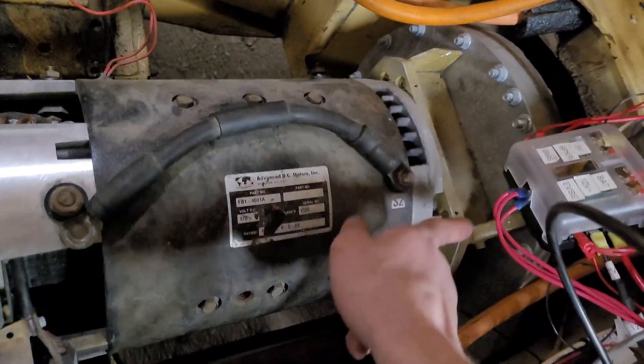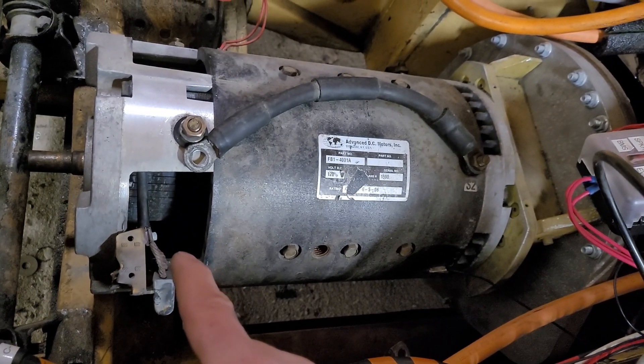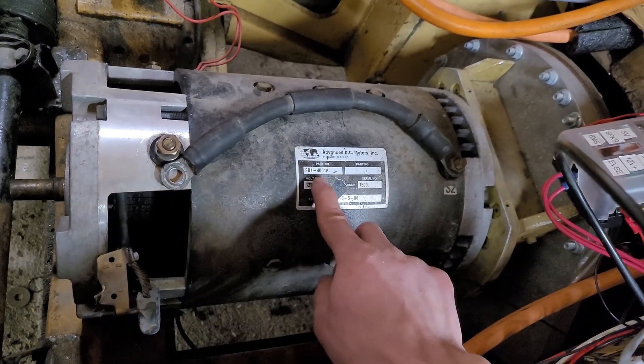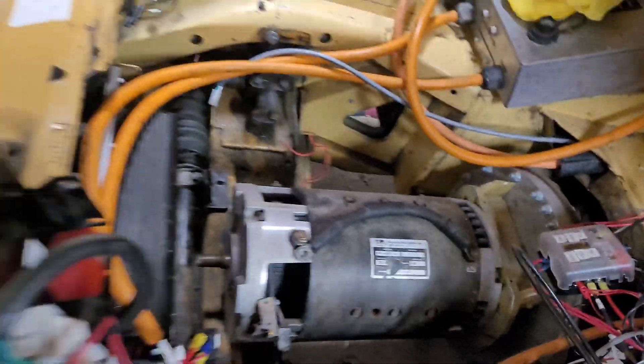I'm going to get the motor out of the car now. I think I just need to take all these bolts out, get the adapter out, and lift it out — see if this is rebuildable. Or honestly, if anyone has leads on a replacement motor like this, it would be quite easy to just drop a new one in. I think these are pretty cheap.